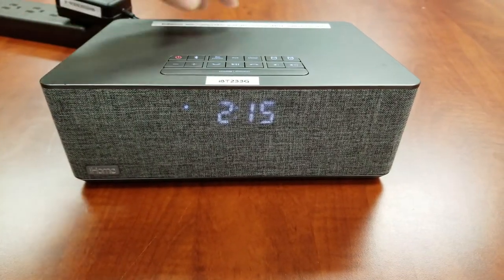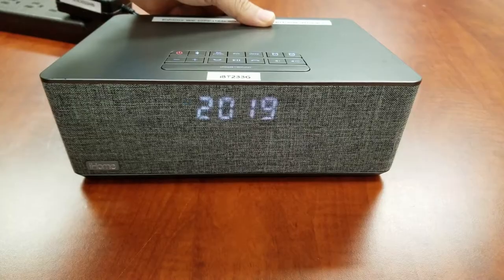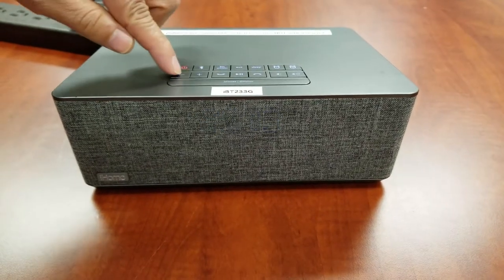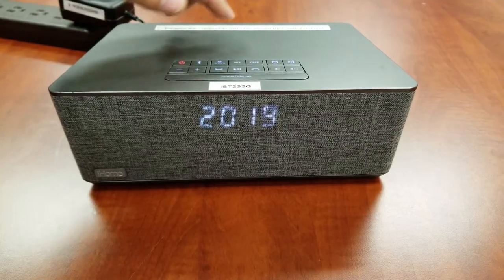Press the time set button to confirm the time. Then press the plus or minus buttons to adjust to the current year, and press the time set button to confirm the year.